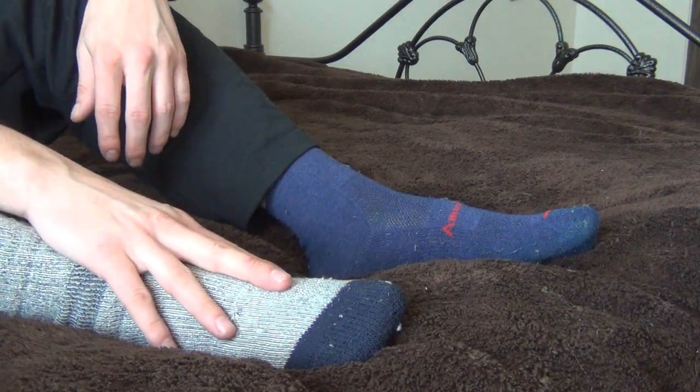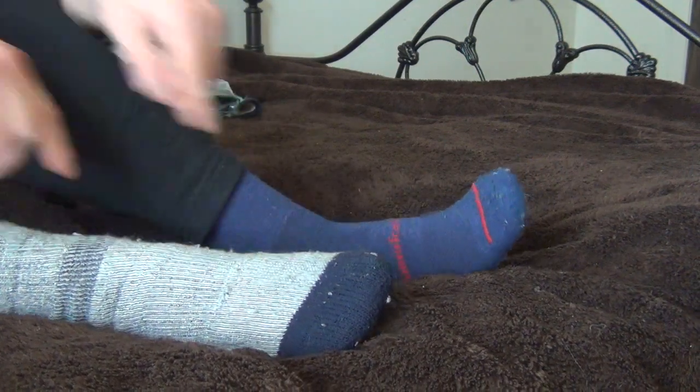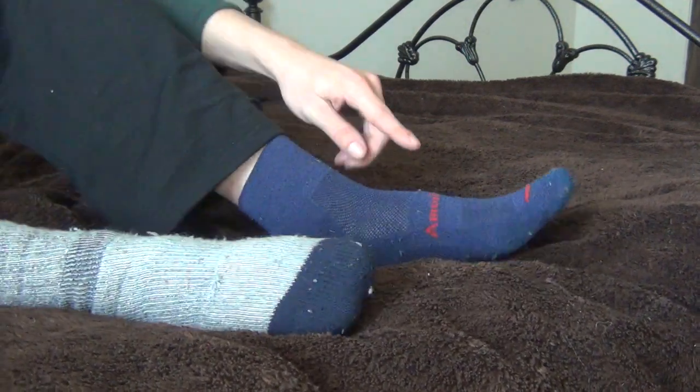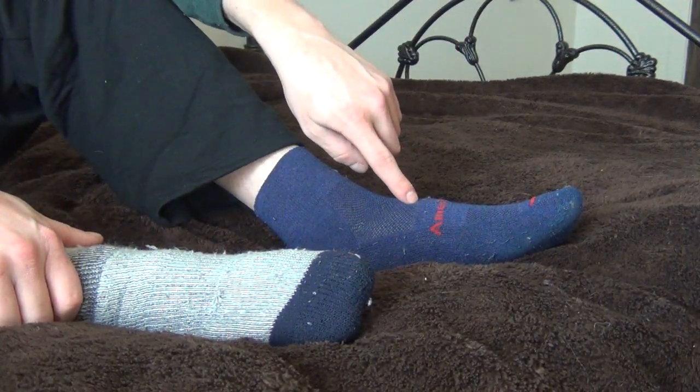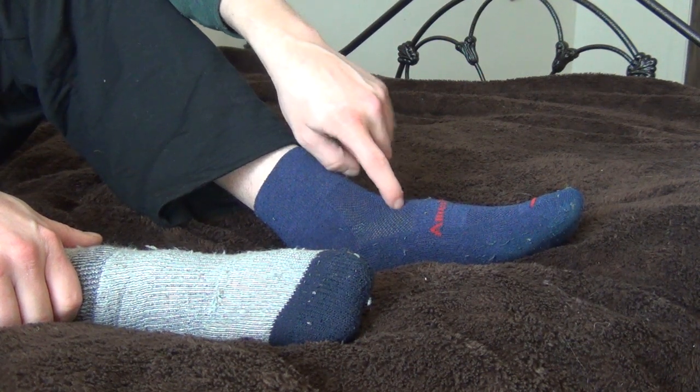So just to throw that out there again — Minus 33 day hikers and these say American Alpaca on them. I believe the brand I bought them from said they were Warrior Alpaca or something like that. But I'll put links to each one.